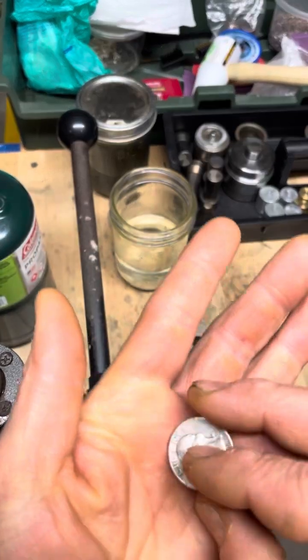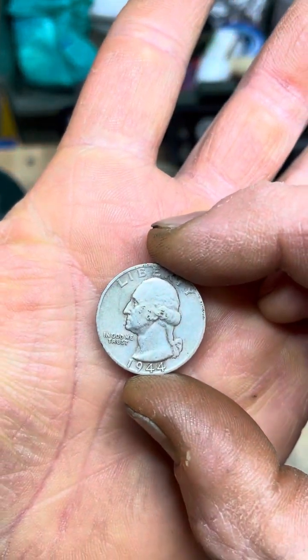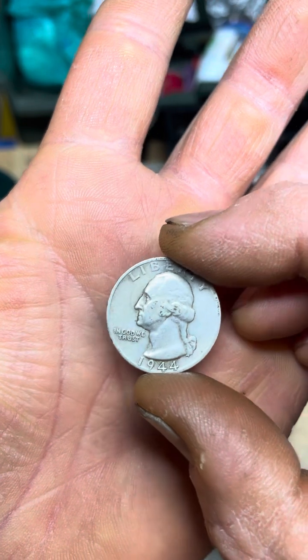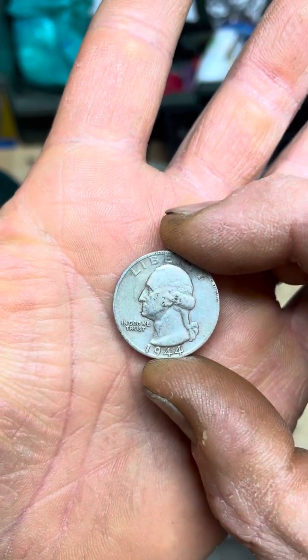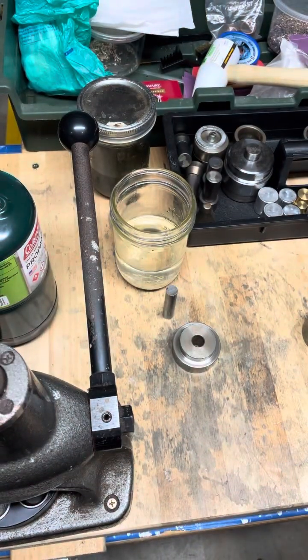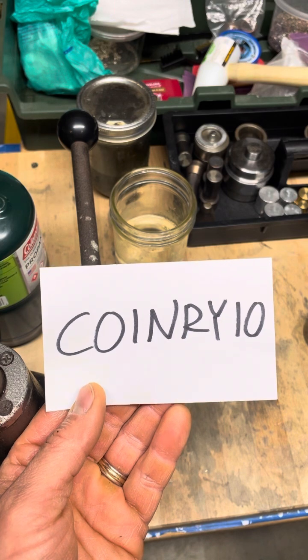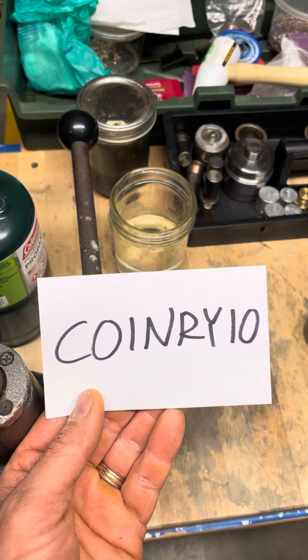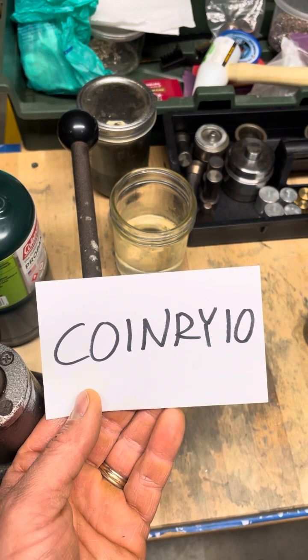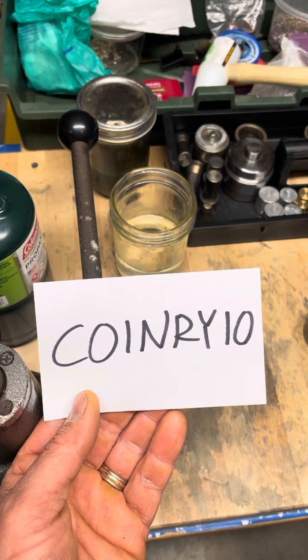Hello, this is Kevin with Coinry. Today we're going to be making a 1944 constitutional silver quarter into a size six and a half ring. Before we get started, I just want you to know I'm having a sale on my Etsy site. If you go to Coin Rings by Kev and enter in Coinry10 you get 10% off. I'll also put a link in the first comment.